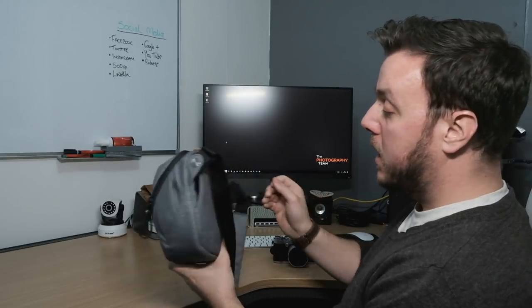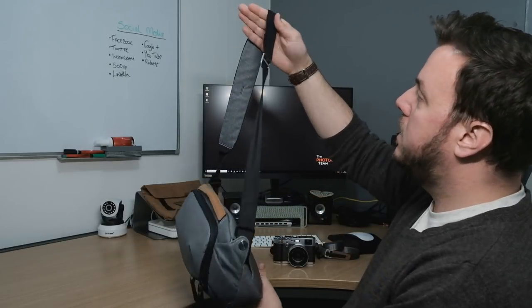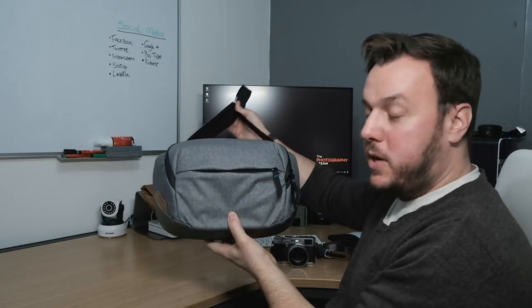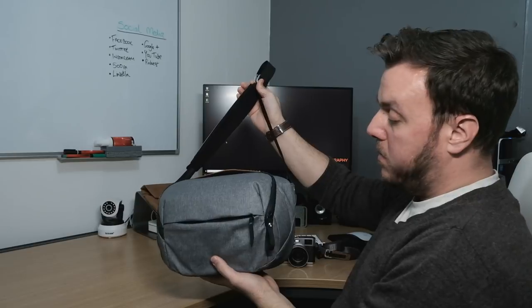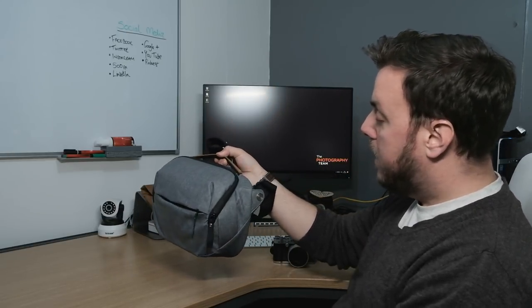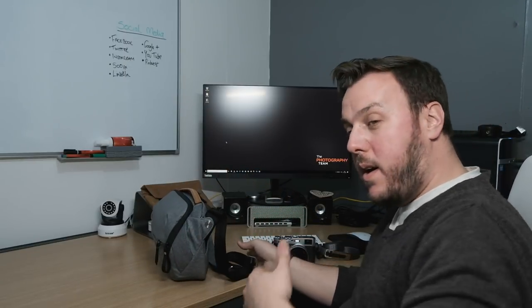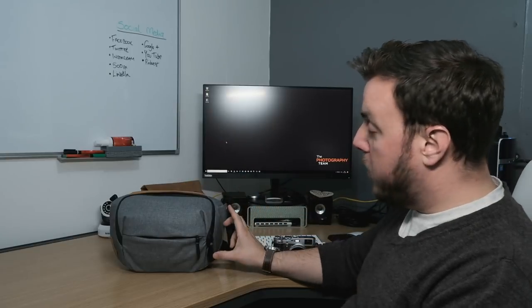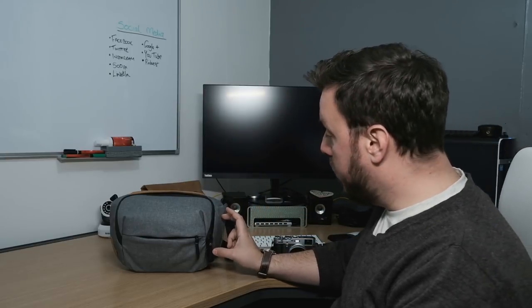Just to recap — this was all about the Peak Design Everyday Sling, the five litre in the ash colour. It's actually quite a new release. If you're after a little bag for street photography, or just to carry a couple of lenses during a shoot while your cameras are on a strap or holster, I can really recommend this. The fact that it's waterproof and all of that is really worth looking at.